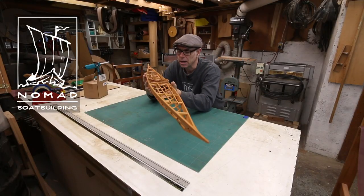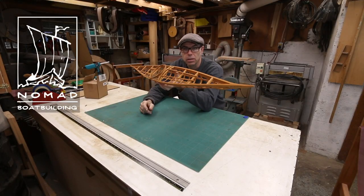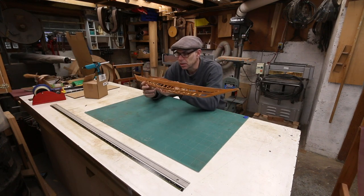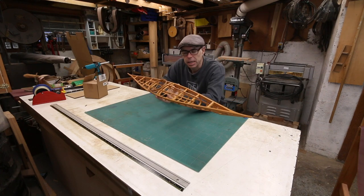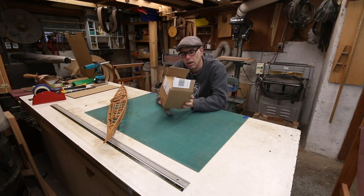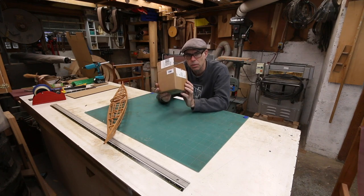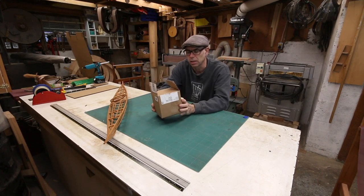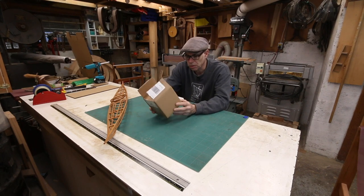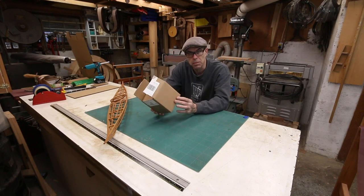Built one of these little model kayaks for a customer. It's got to go down to New York. Building one of these kayaks is great fun, I really enjoy it. But building a box for it? A big pain in the ass. The lowly, humble cardboard box is really a marvel of engineering when you get right down to it.